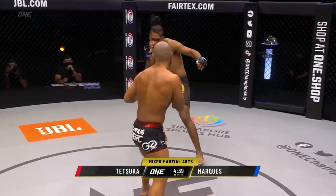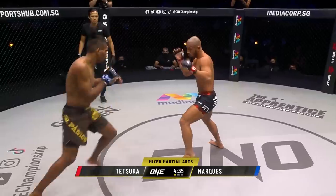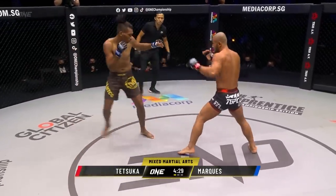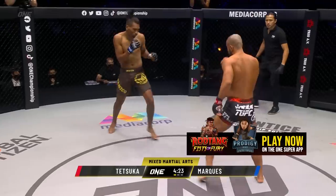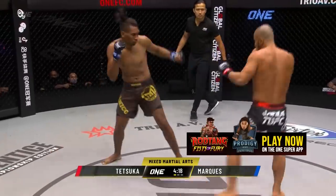The key to Marquez here is gonna be that jab. He's got to utilize it to set up everything else and also just kind of disrupt the rhythm of Tetsuka. He's gotta try to use the jab to avoid the takedown and also the footwork as well. He's got a wide stance, so he's gotta be careful with that because the distance and the footwork might be to his detriment. Trying to thread a jab of his own there, did the Japanese beast.